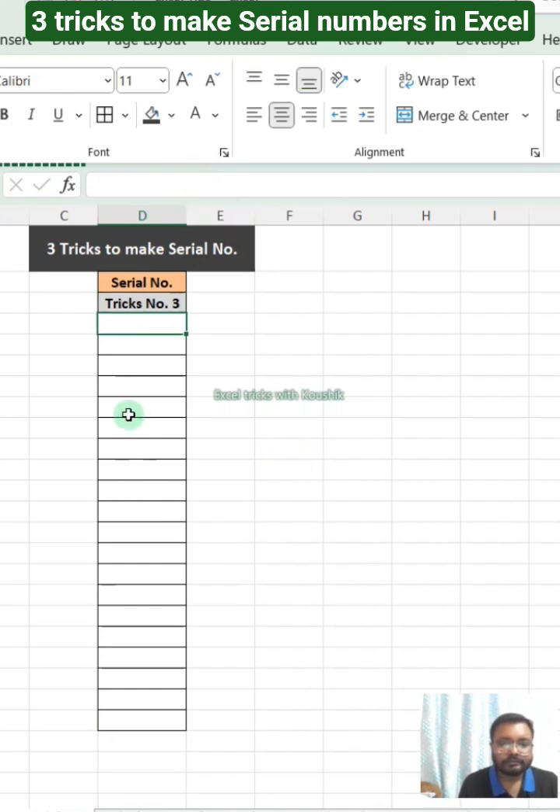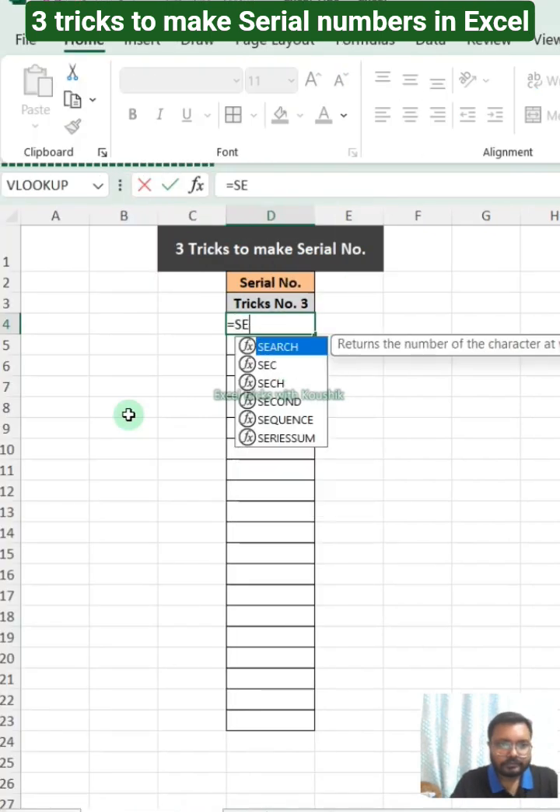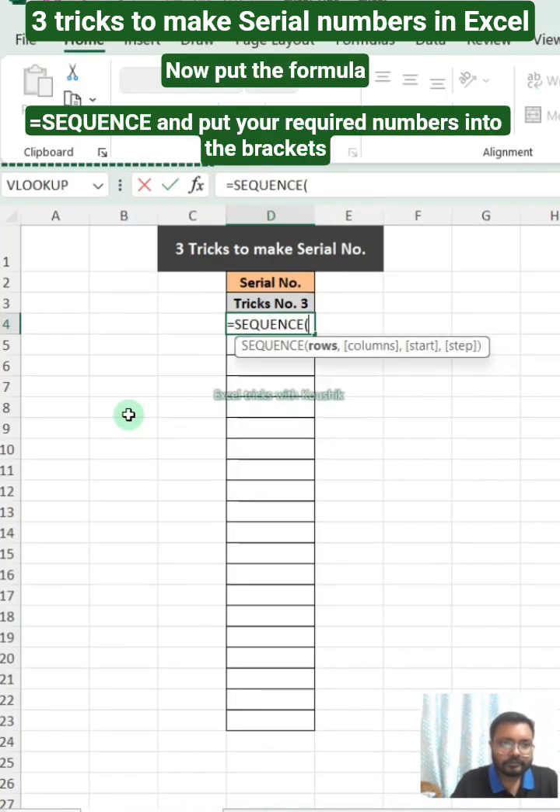Trick number 3: put the formula — equals SEQUENCE — and put your required number into the brackets.